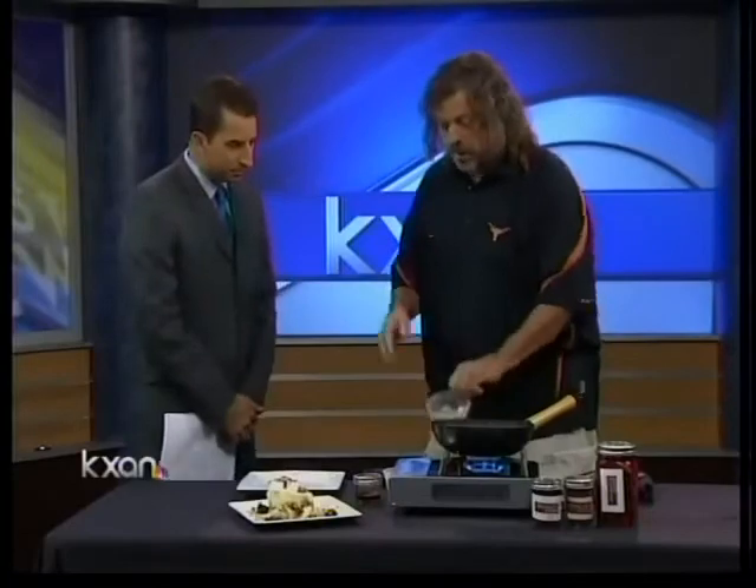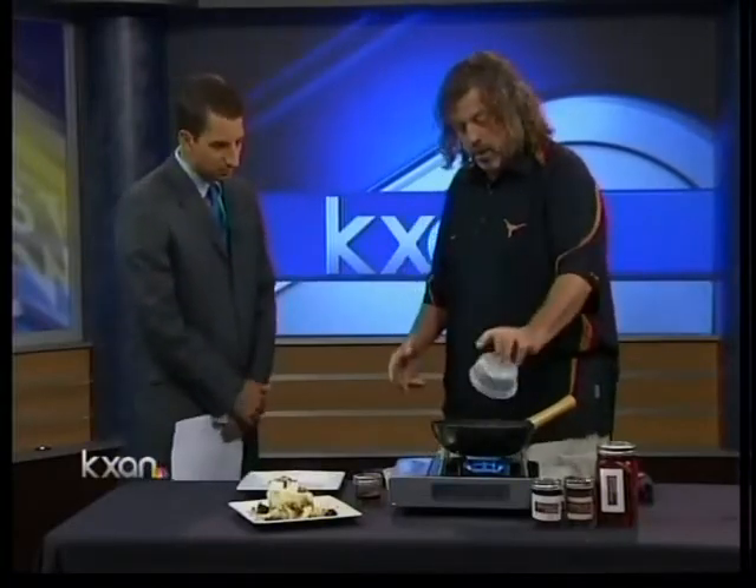Tailgaters out there, pay attention. This may be a great dish to make today. We'll be on the south side of the stadium. We start off with some local pork belly from Richardson Farm. You've got to have some pork in your fried rice, so start off with that.